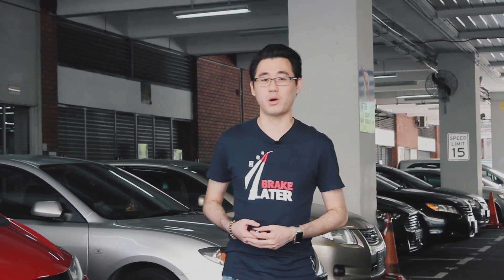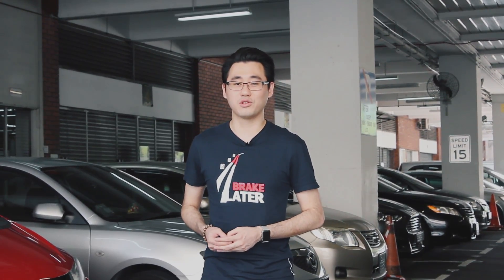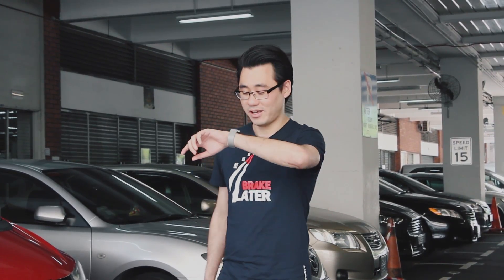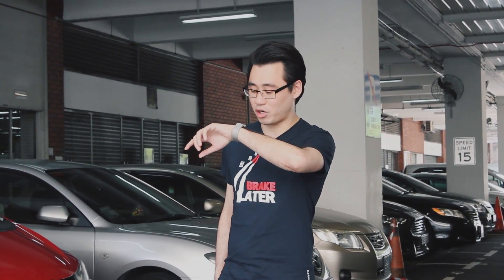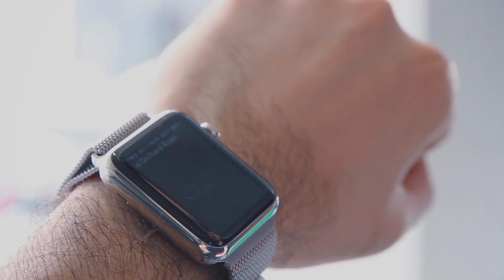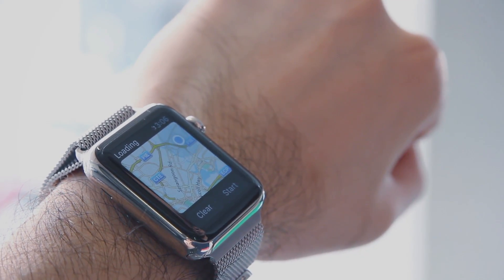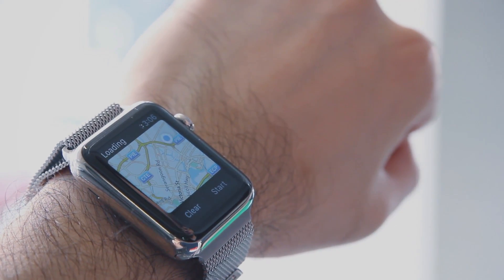Apple doesn't really advertise this feature, but the Apple Watch actually works quite well with CarPlay. One thing I like to do is get directions on my Apple Watch first before I head into the car. Hey Siri, how do I get to Orchard Road? The car entertainment system takes some time to boot up, but because I already got directions on my Apple Watch, I will be able to get directions on CarPlay much faster.